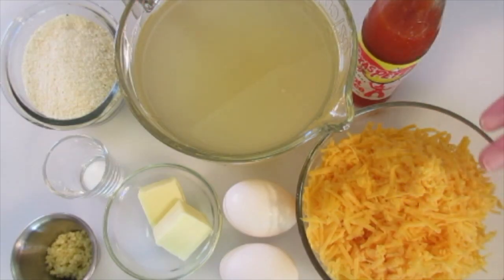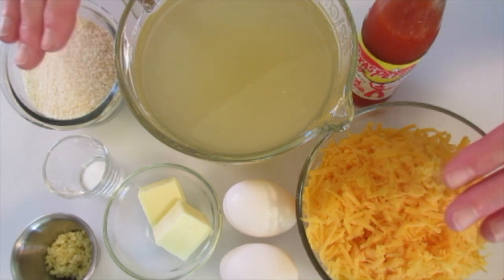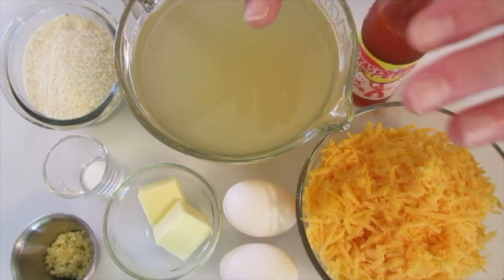Hey guys, Deronda here with Foods 101. Today I'm going to show you how to make these cheesy grits. Don't let this intimidate you — it's very simple and easy to do.